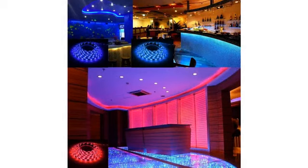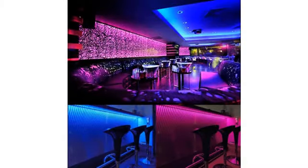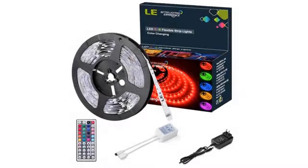All lights on the strip work. Various colors are great. If you decide to cut the strip, you will have to order a splice since it did not come with extras. Read all product descriptions when you order.